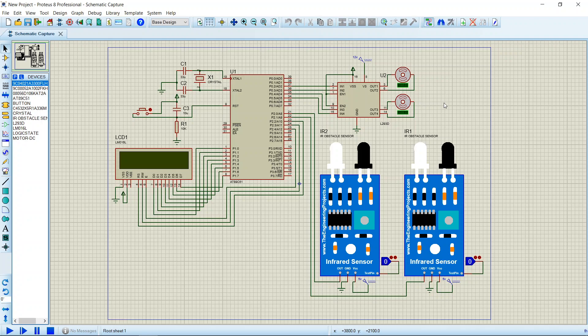Hello guys, in this video we are going to learn how to build a line follower robot using 8051 microcontroller in Proteus. In this project I have used the AT89C51 microcontroller, two IR sensors, one LCD, L293D motor driver module.